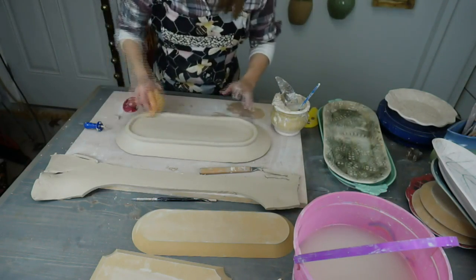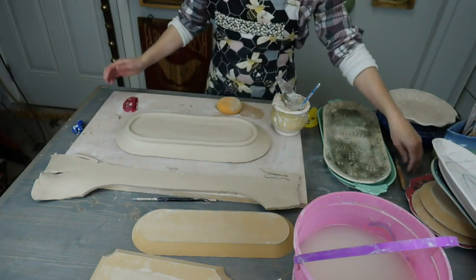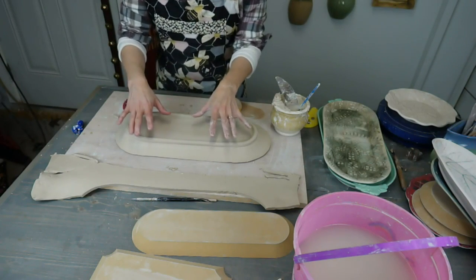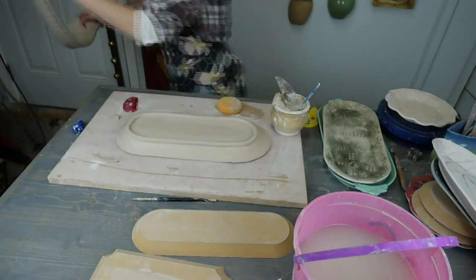The foot is all smoothed out, so we need to let this sit overnight and then we're going to flip it off the form. This is B-Mix, Laguna B-Mix with no grog — that's the clay I'm using.